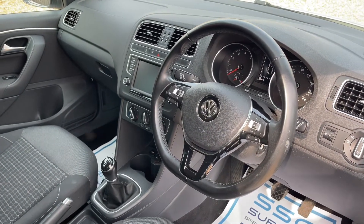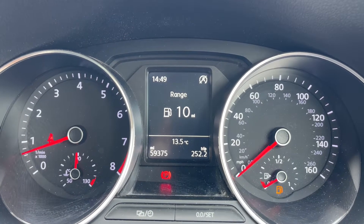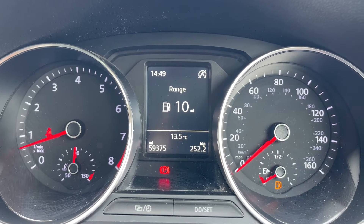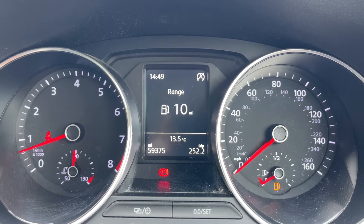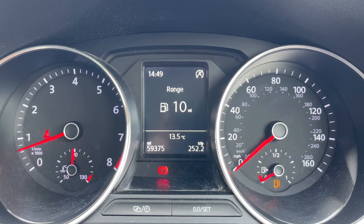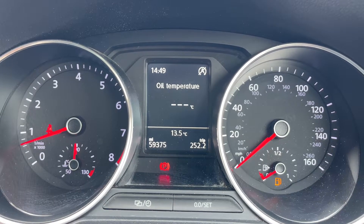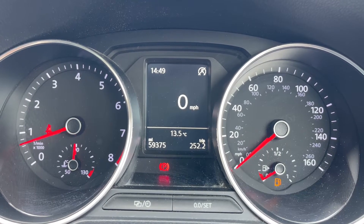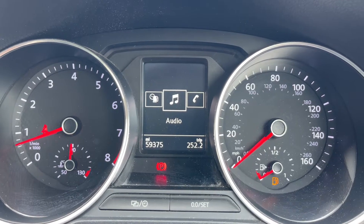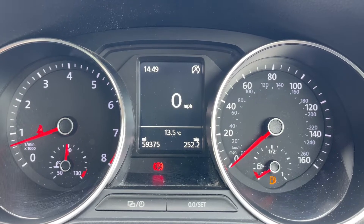Now that we're inside the car, we're going to start with the dials — on the left hand side the rev counter, on the right hand side the speedometer, and the temperature gauge in the middle. The total miles of the car are 59,375. The information displayed above that can be changed using buttons on the steering wheel. We're on the driving data menu at the moment — you can have a digital readout for the speedometer for example. There are other menus available: audio, telephone, vehicle status, and the driving data menu.